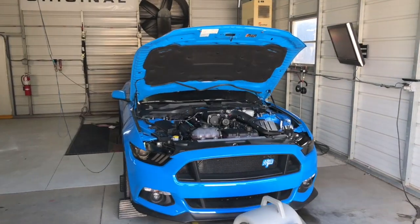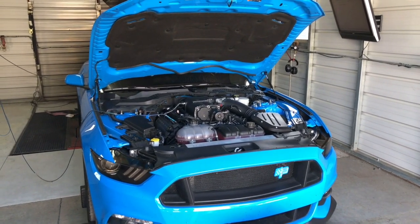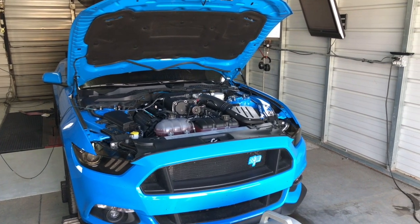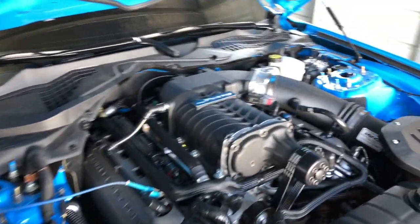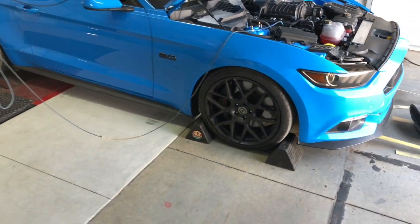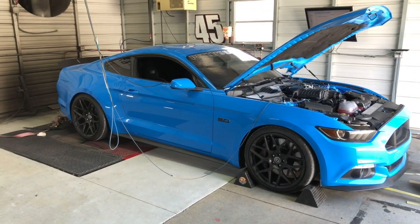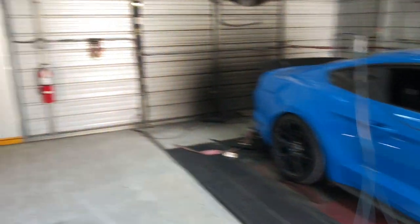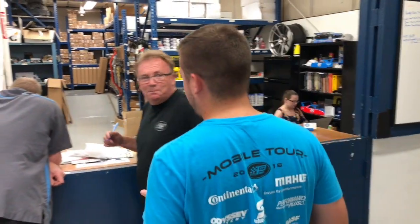It looks like today we've got a 2017 Petty's Garage Mustang on the dyno. This is the one we touched on a couple weeks ago where we did cams, headers, and air ride suspension. The gentleman who purchased the car brought it back and wanted some personalization done to it — supercharger. Matty G, tuner extraordinaire, has the car on the dyno getting it dialed in. I'm kind of disappointed because I want to see it lay down some numbers, but maybe next week.